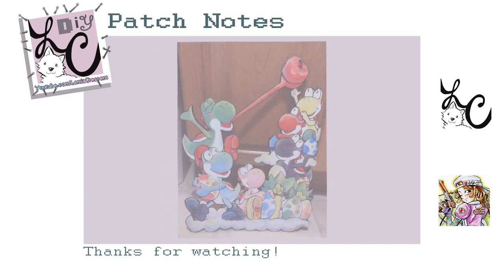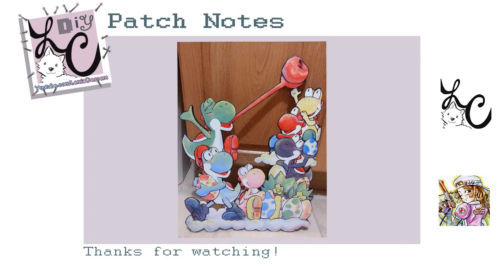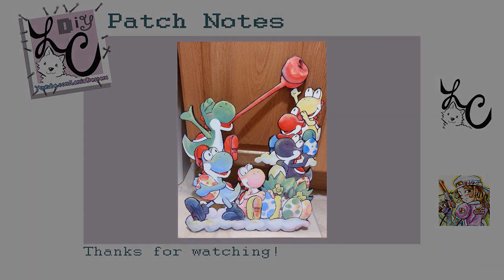Thank you so much for joining me on another episode of DIY Patch Notes. I hope you guys liked the project. I will be coming up with new projects in the future that don't involve foam board because I can't stand it anymore. Let me know what you guys make because I would be super excited to see that. I hope you guys have a great week and I'll talk to you real soon!